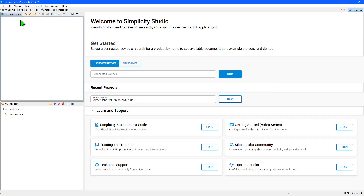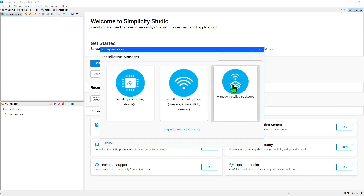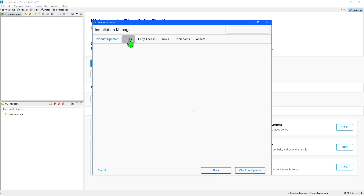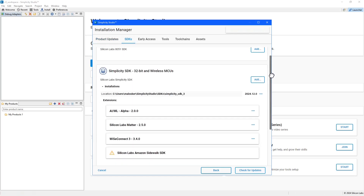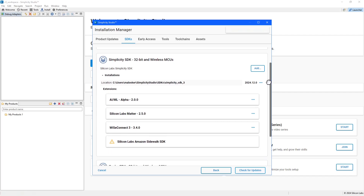When there are updates to Simplicity Studio itself, the SDK or its extensions, Simplicity Studio will prompt you that they are available, or you can manually check and manage them by returning to the Installation Manager using the Install button.